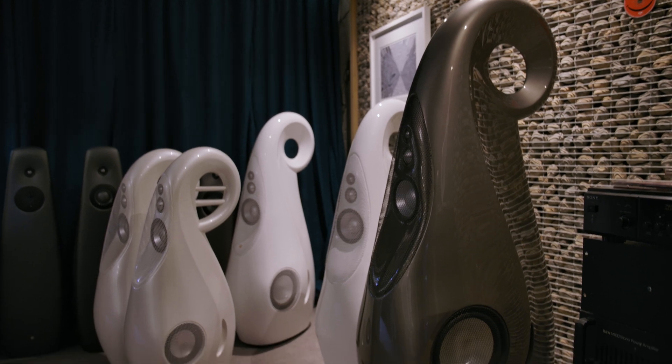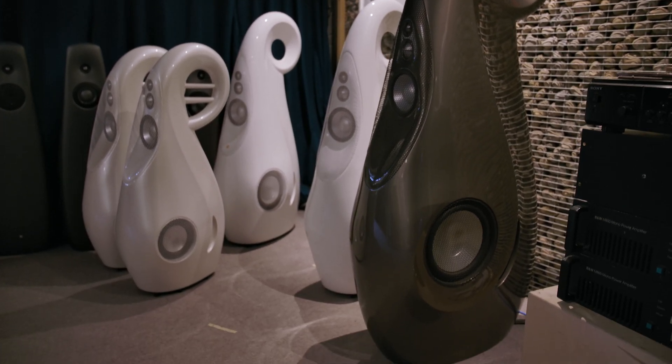So Lawrence, we're back. We're off the tapered tubes now — that's what we did in the previous three videos. We're going to talk about force cancelling drivers, particularly woofers, and these are used in many of the Vivid models. Tell us what they do and what's the benefit.